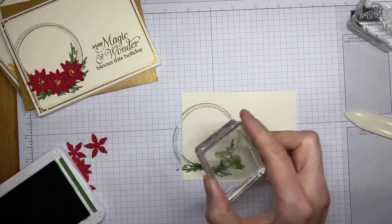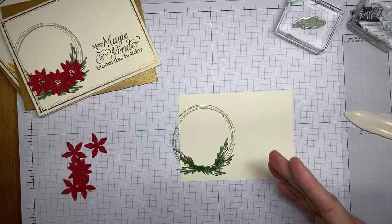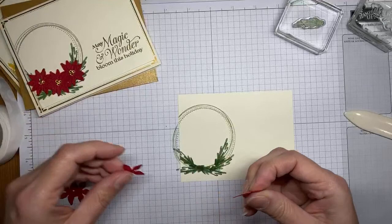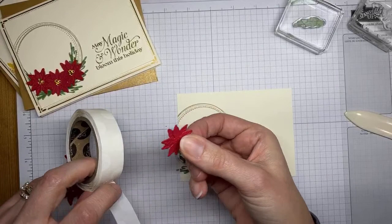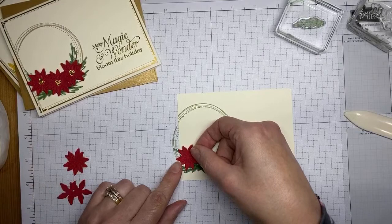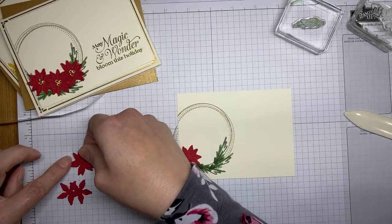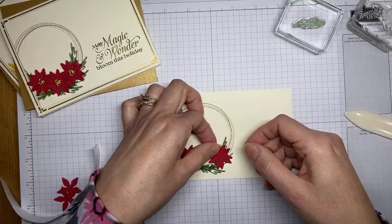The Swirly Frames stamp set is one that didn't catch my eye initially in the catalog until I saw other people using it — it's an awesome set, definitely one that may not be first on your list but should be on it. The glue dots are sticking fine on these — it must have been the alcohol that soaked through earlier. I went ahead and cut some flowers from Real Red card stock using the tiny flower die from the Poinsettia Petals dies. I'm going to stick them on — and I realize I should have stamped my sentiment first before adding these.